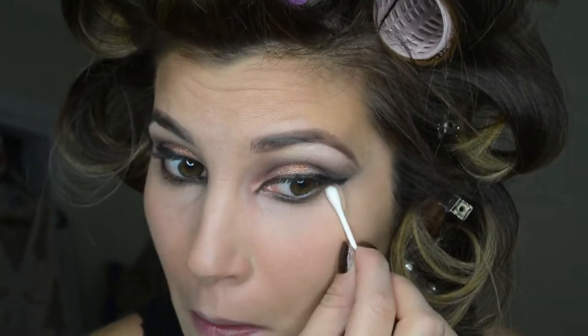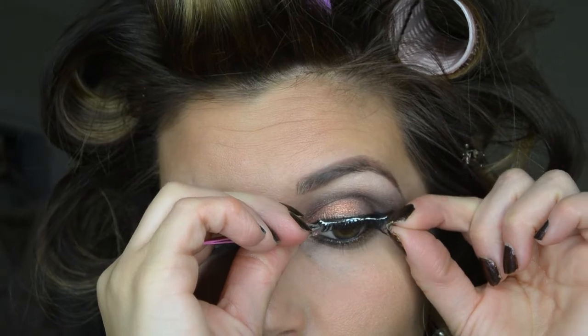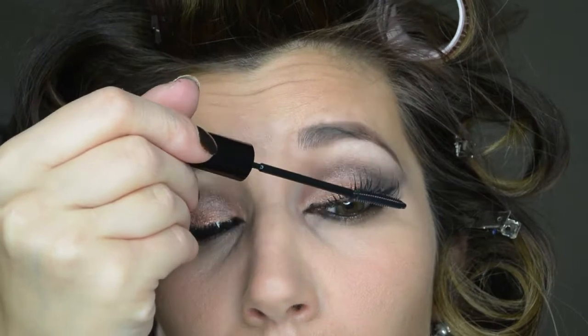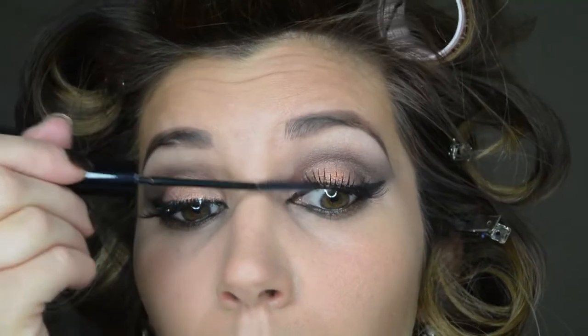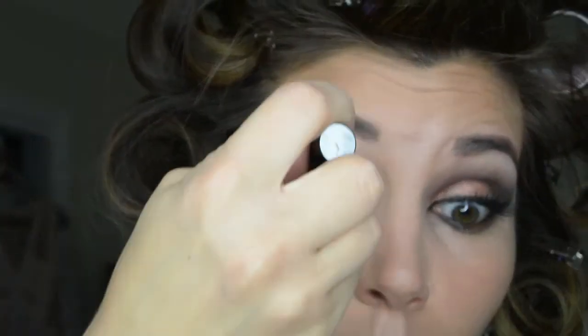Q-tips are always a good thing to have on hand when you're doing your makeup — they help clean up any excess makeup that fell on your face and make those lines nice and sharp. We're going to be applying false lashes, so I'm going to do one coat of mascara lightly on my natural lashes before I apply my Ardell lashes. Then I'm going to apply another coat of mascara once the glue dries, blending all the lashes together. I'm using my favorite mascara, the L'Oreal Telescopic in Carbon Black.